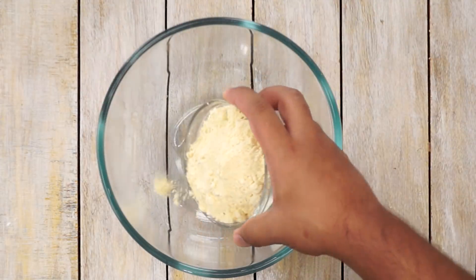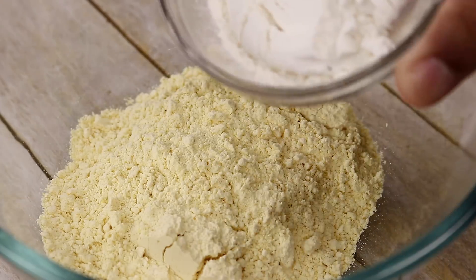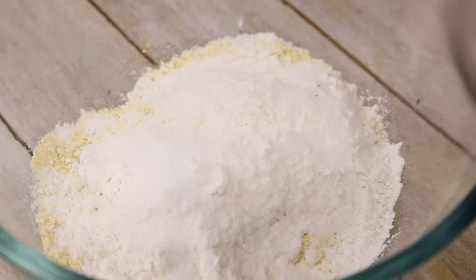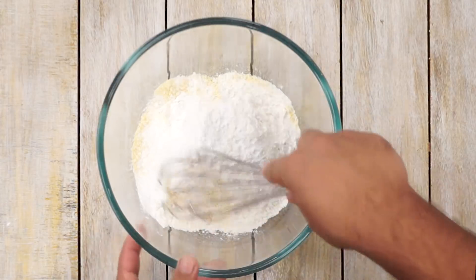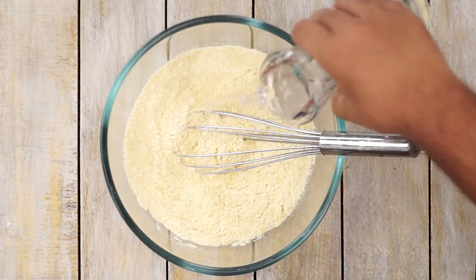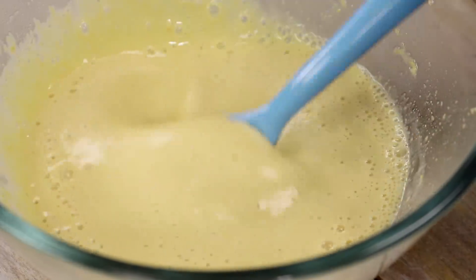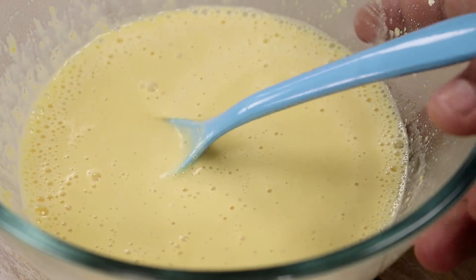While the dough is resting, let's move on to stage 3, which is to prepare an omelette batter. If you eat eggs, you can use normal eggs, but since I don't eat eggs, I am going to make an eggless omelette batter. The process is very simple — we are going to use some besan, some maida, salt, baking powder, and water. You can watch my eggless omelette recipe for more details. The batter consistency looks perfect — thin and good.